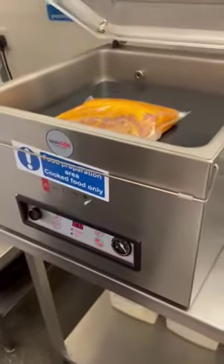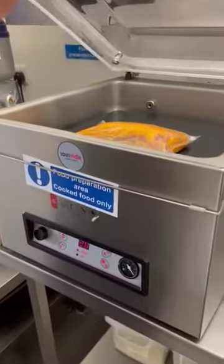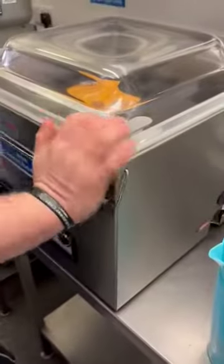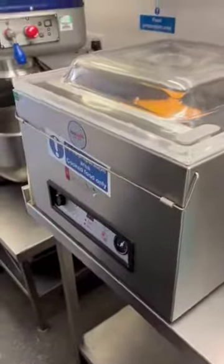Now if you're doing any gravies or anything like that, or any loose-base sauces, you might want to take it down to 15 so you don't have any spillages. That's there now vac packing in the background.